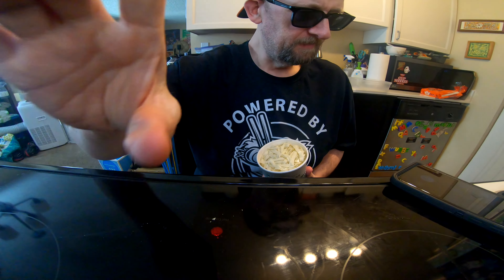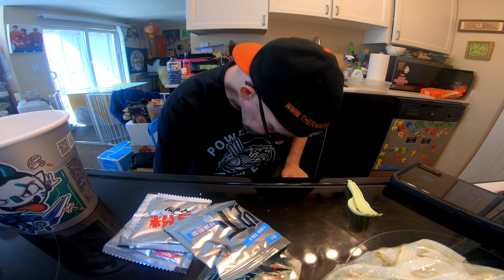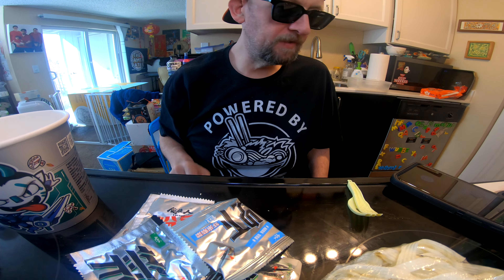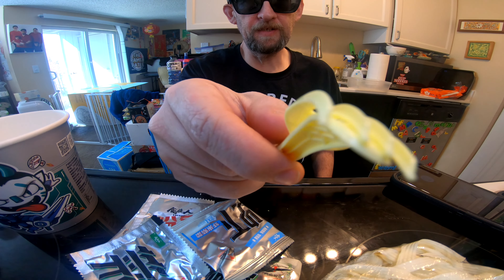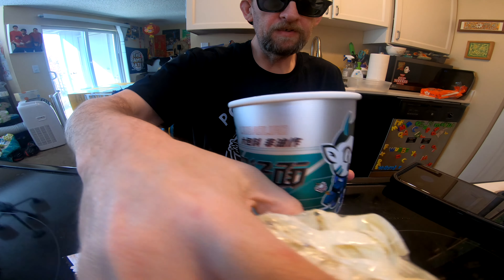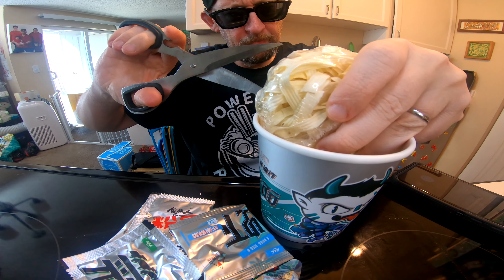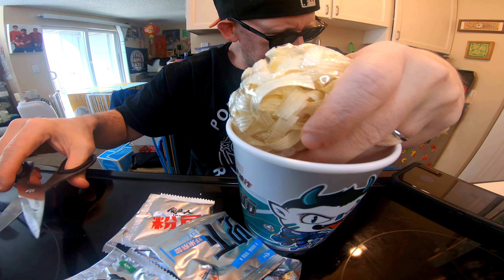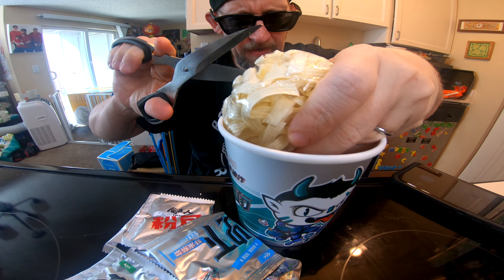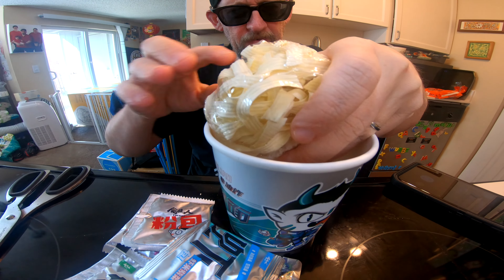So let's crack this thing open. Are you ready to see how much comes in one of these cups? It's pretty insane — it's a lot, it's really a lot. I don't need that, I need this other stuff. First off let's deal with the noodle block. I appreciate that they are individually wrapped, but it's kind of a pain.